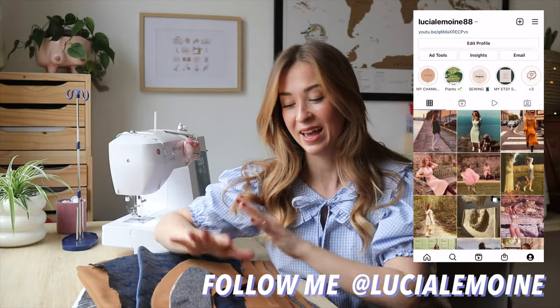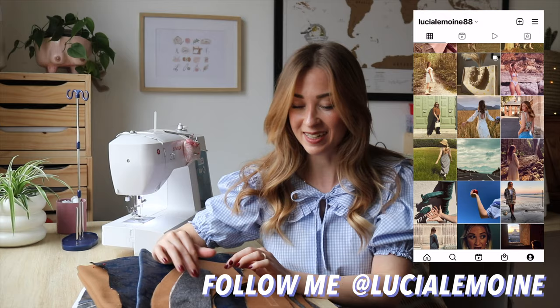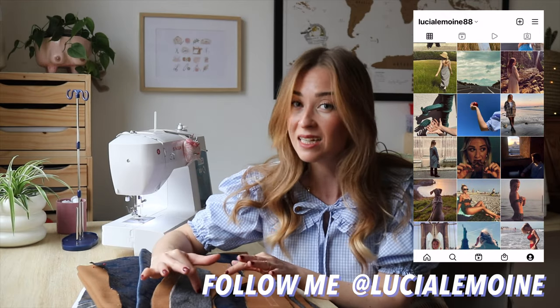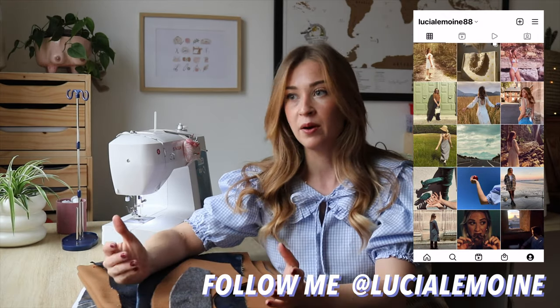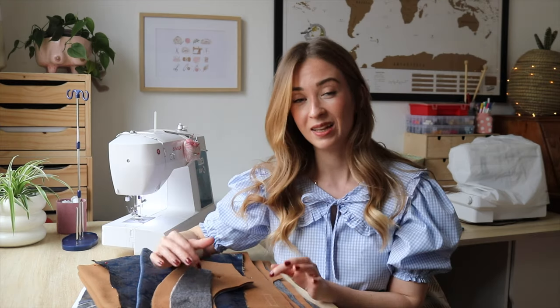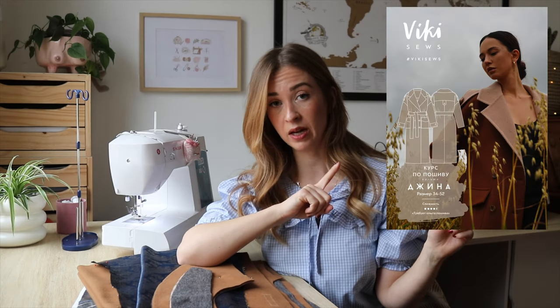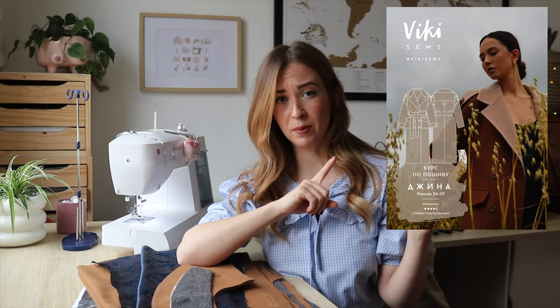Hi guys, welcome back to my channel. As you could see by the title, today I will be making a jacket. This jacket has been cut out since last year, waiting for me in a box. The weather was already warming up and I knew I wouldn't have a chance to wear it enough, so I let it be. This is the year when I will finally sew this jacket. The pattern is from Vicky Sauce — this exact one that I'm using. I don't know if it's still available on the website.